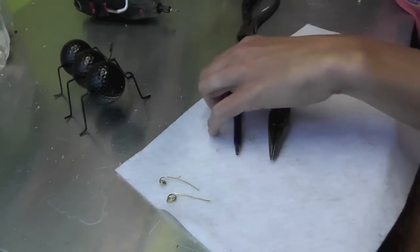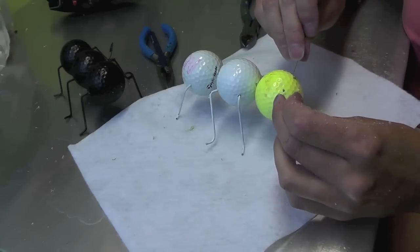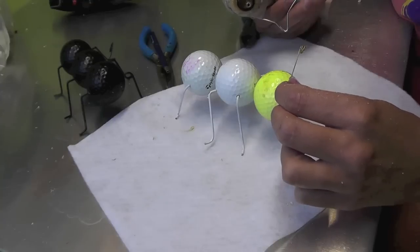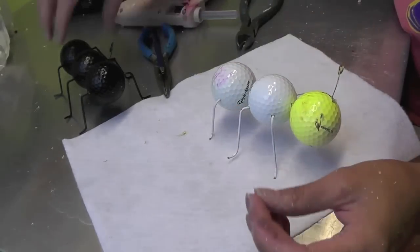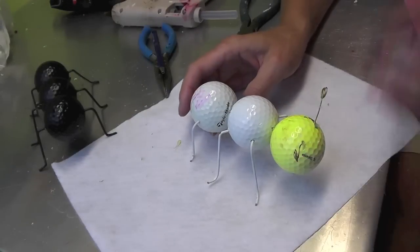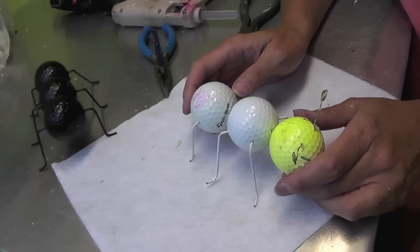Now drill two holes on the top of the head — the front ball that has no legs. Insert the antenna to see where you want them, then put a little hot glue on each one and secure them in place. There's your ant! Adjust the legs as needed, then take it outside to spray paint. I used an outdoor satin spray paint so it can be used as an outside decoration. Thanks for watching — I hope you give it a try! Share your pictures on our Facebook page, and please rate and subscribe to my channel. Happy crafting!